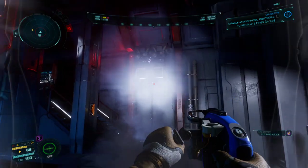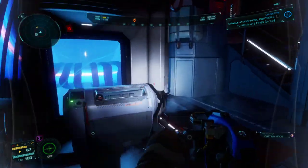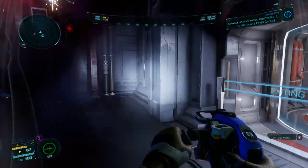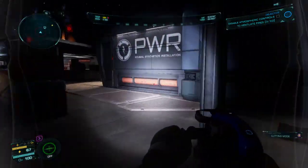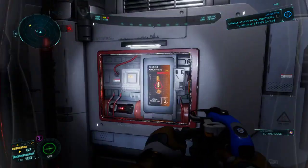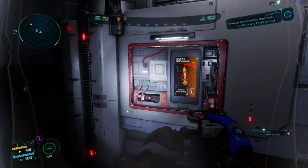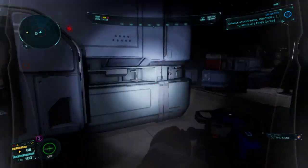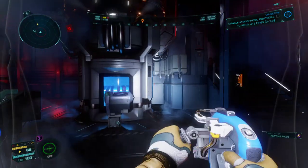So basically, that's all you have to do. Put the power device inside here, turn on the power, go outside, find the access panel, cut the access panel open. And once you cut the access panel open, you click on here to disable the atmospheric function. And that will vent the rooms and put out the fire.